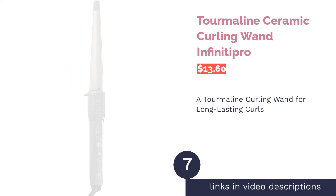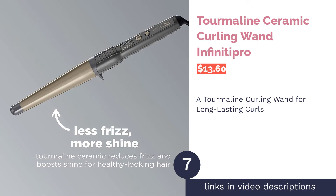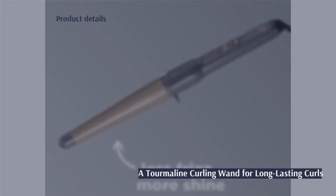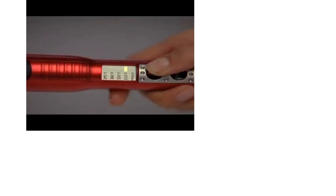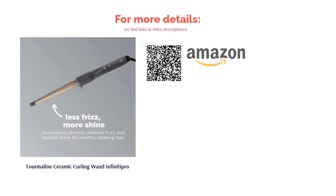The next product is the Tourmaline Ceramic Curling Wand by Infinitipro. Tourmaline is known for providing minimal heat damage, and this wand uses tourmaline and ceramic for heat protection and frizz reduction. You can position hair at any part of the cone-shaped wand for varying curl or wave styles, and it only takes 30 seconds to heat up. A few users found the button placement inconvenient and the barrel too short, but most reviewers easily got their desired waves or curls, were pleased with how long their curls lasted, and liked the included heat-resistant glove.